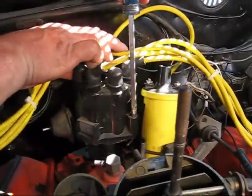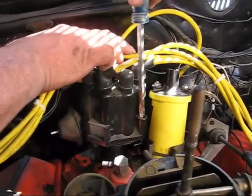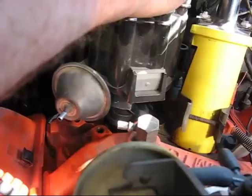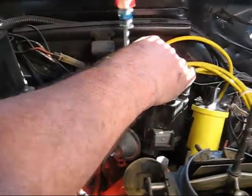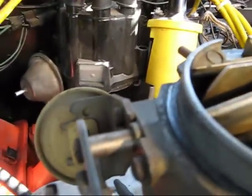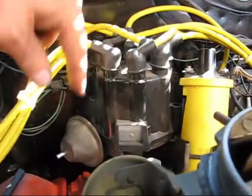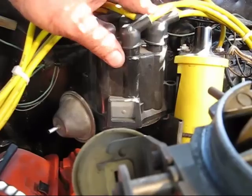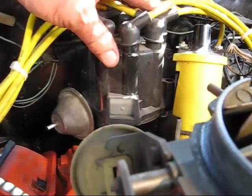Now here's how you tighten the cap down — you push down and move that little lever over, just like that. Do it on both sides. The cap is on, the distributor is in, and it will drop down all the way as soon as we turn the motor just a touch. Now let's do the firing order.